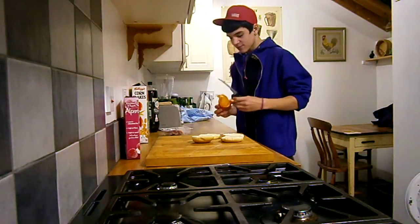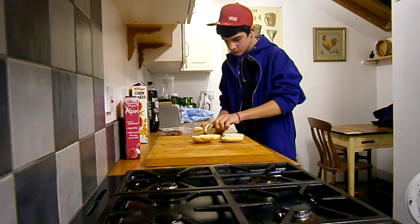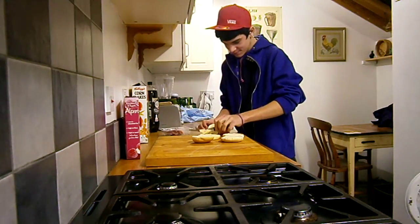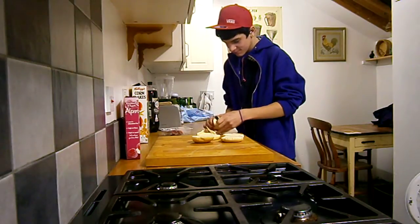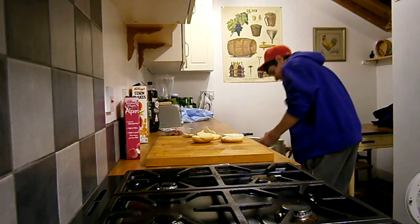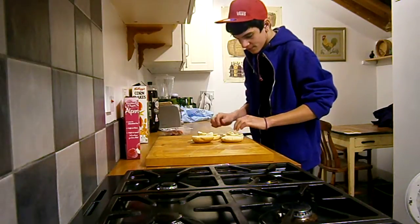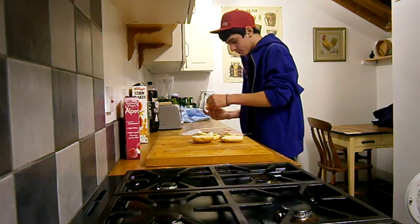I'm going to put some cheese — just one piece. Then you want to put your cheese on. Make sure you've cut enough of both. Then you're going to get your ham, one piece, two pieces.